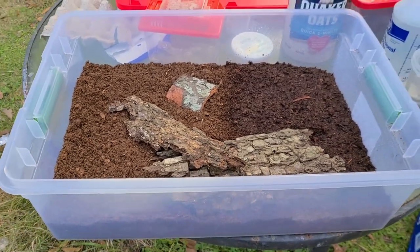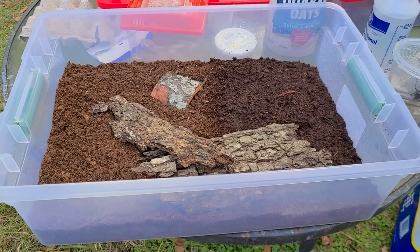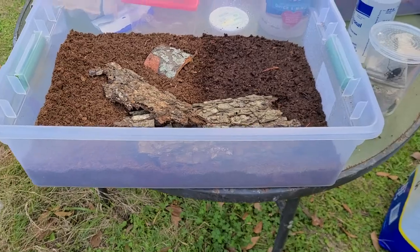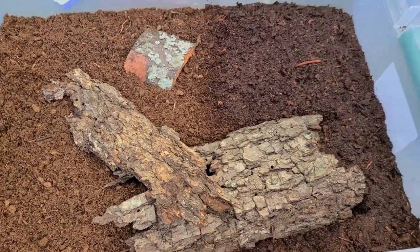Hey, what's happening guys — another quick video. We're going to set up some white spotted assassin bugs, Platymeris biguttatus. These came from Dean's Tarantulas in Noonan, Georgia. We're going to do a base setup, something that he was doing.